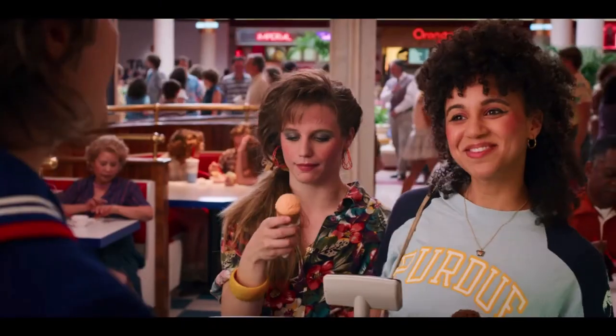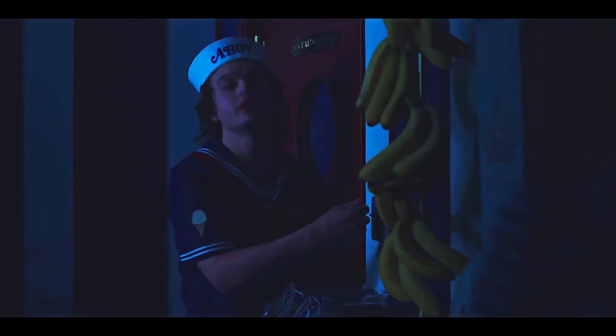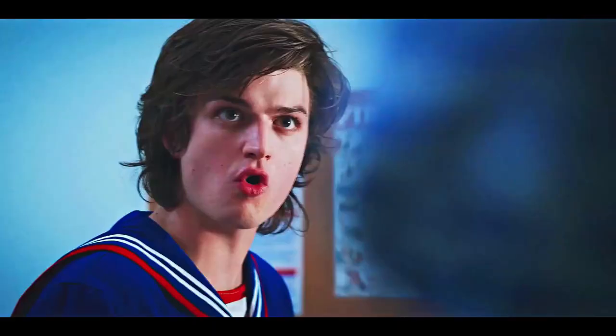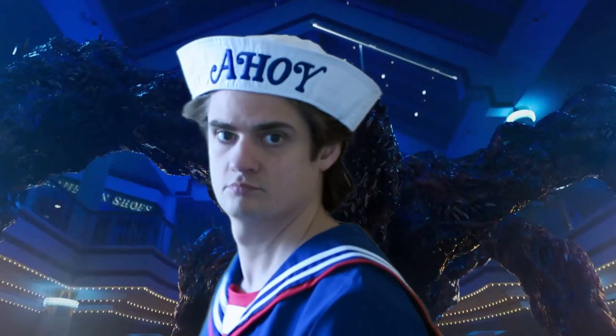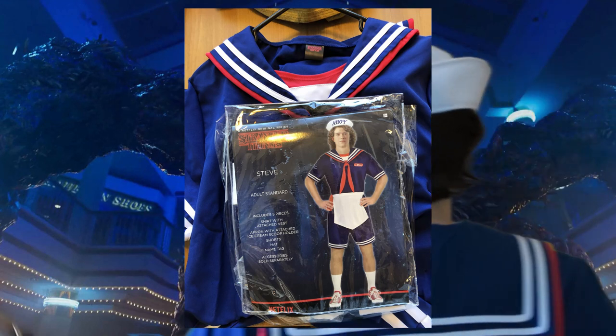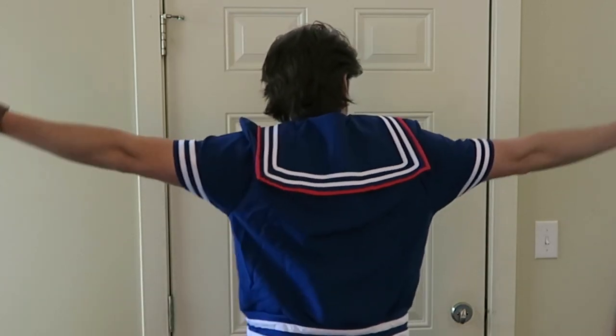We're actually going to do this pretty much backwards — we want to start with the Season 3 Scoops Ahoy costume, because this one is actually easier to pull off, and it's something you're going to see a lot of especially this Halloween. The best way to get this entire look is from Party City — they make their own Steve Harrington Scoops Ahoy costume. It literally has everything you really need, aside from an ice cream scoop which you can pick up somewhere else. It comes with a hat, the costume, the shirt, the shorts, Steve's name tag, his apron, and a little holster for his ice cream scoop. I highly recommend getting this one, especially if you're in a pinch right now.